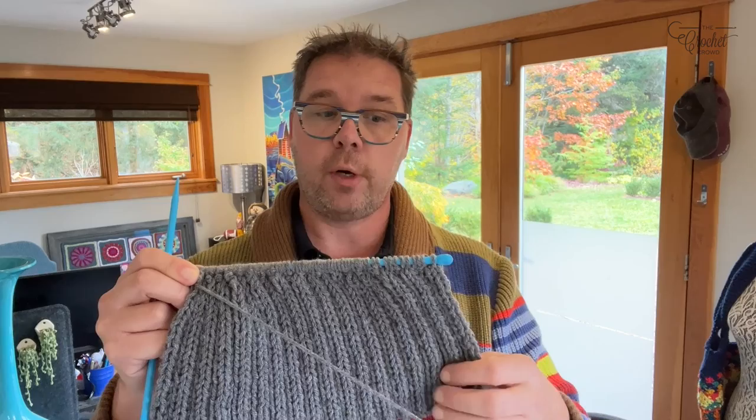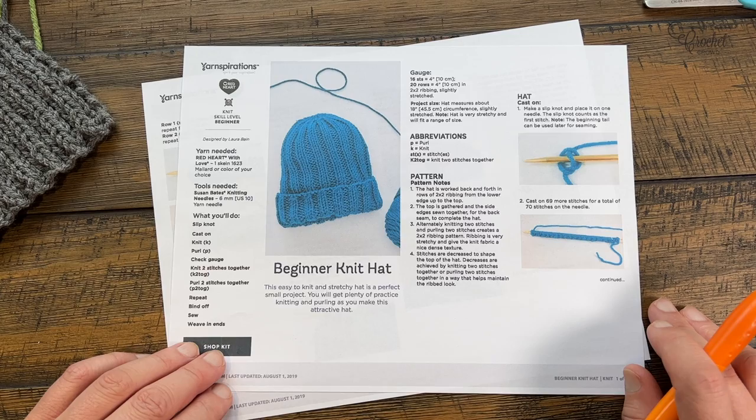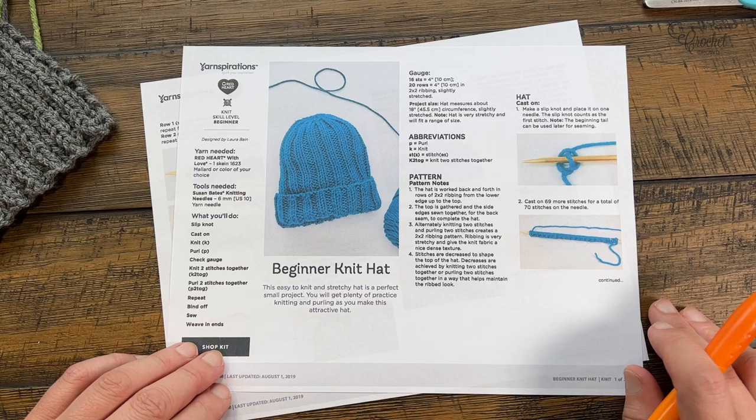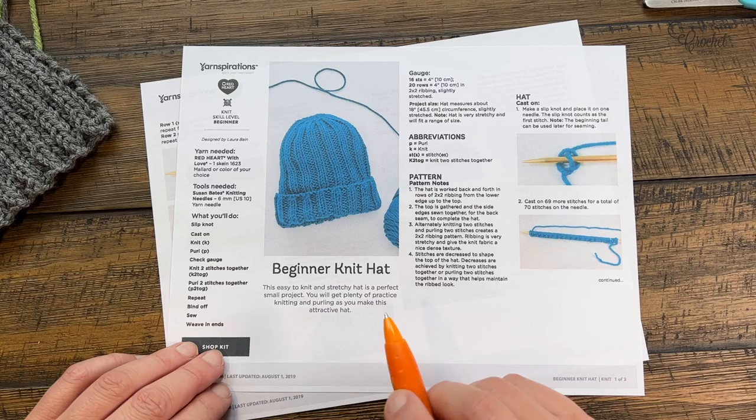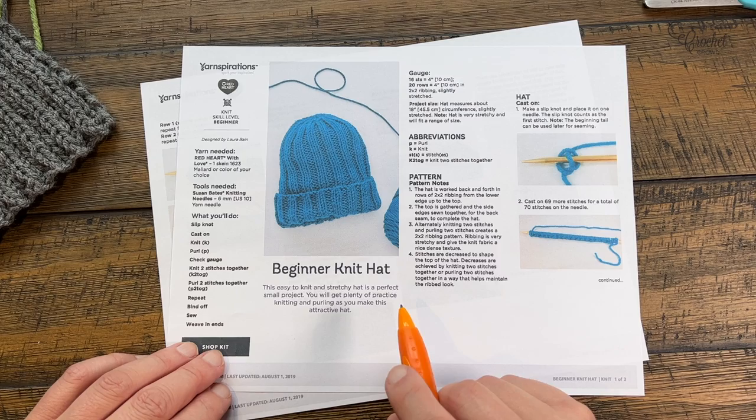Today we're going to learn to knit from the very beginning. If you're new, I like to do a pattern review before tutorials. If you want to skip it, go to the video description and you'll see all the time markers for the different sections. The only three stitches you need to know are the purl stitch, the knit stitch, and K2 together — knit two stitches together. It's a very easy repeat once we get moving.